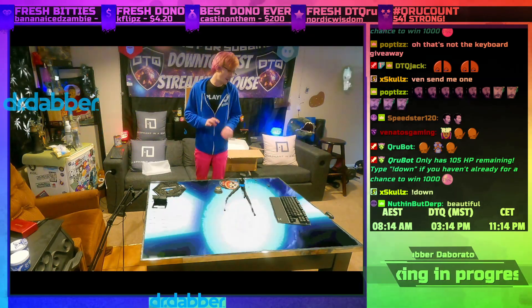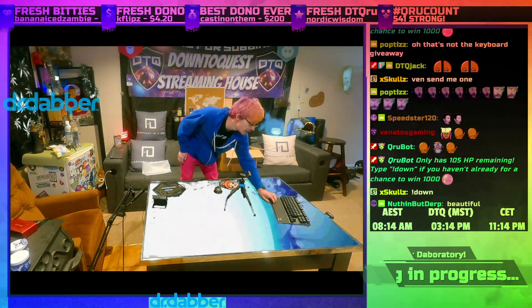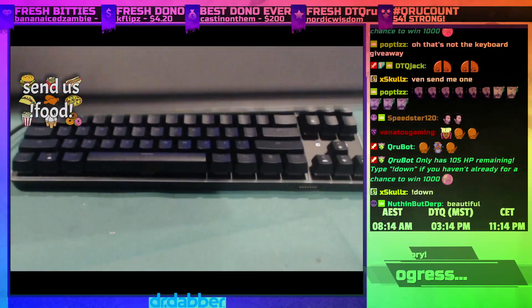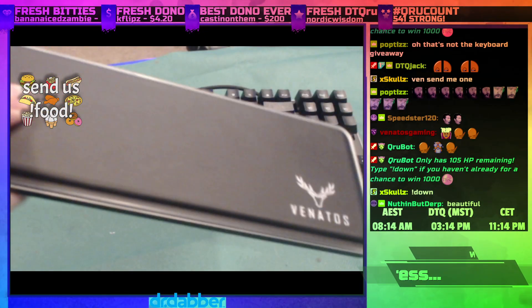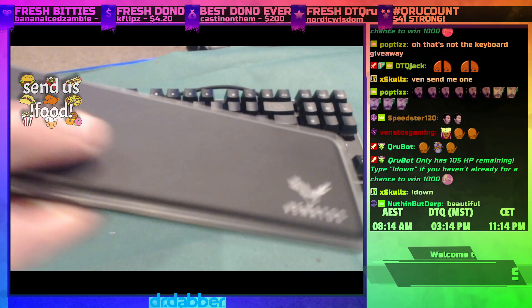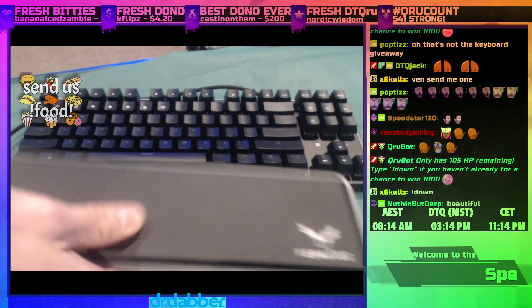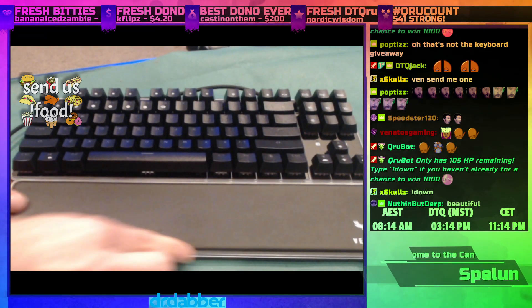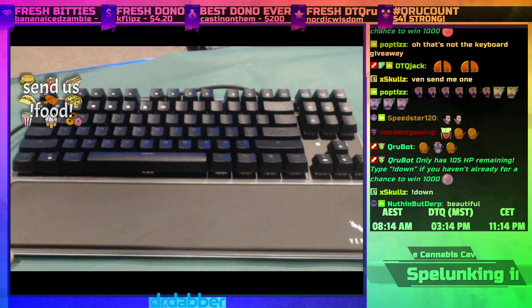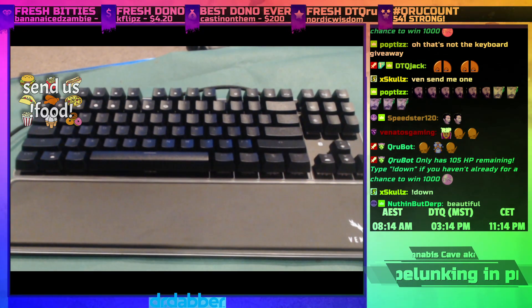The wrist rest is on point. Let me show you guys — it's got a little give to it, like foam, a little pressure on it, you know. It just snaps in. Cool magnetic snap right there.